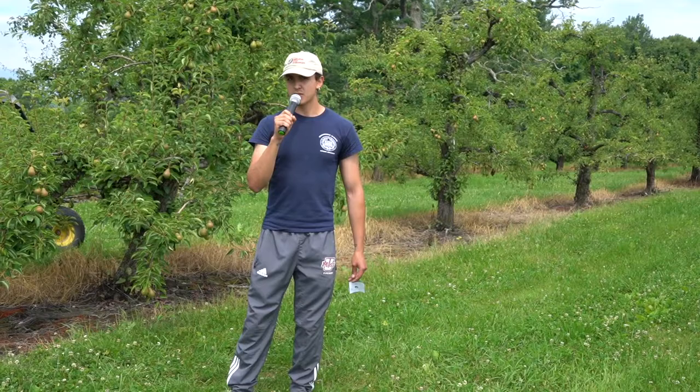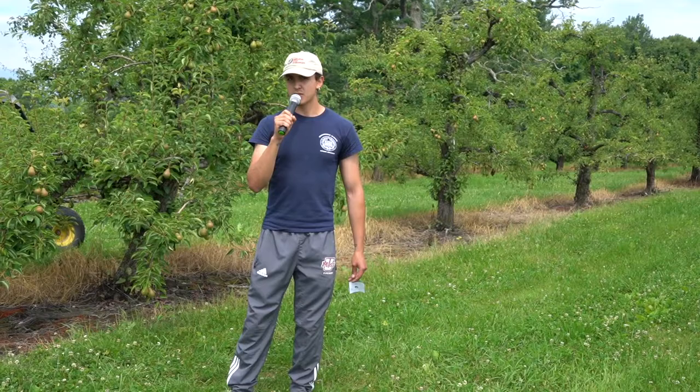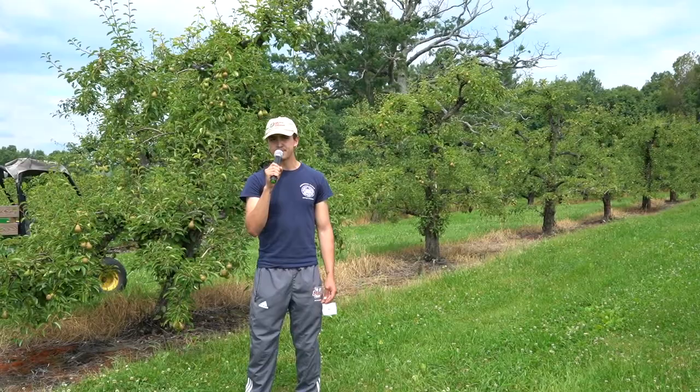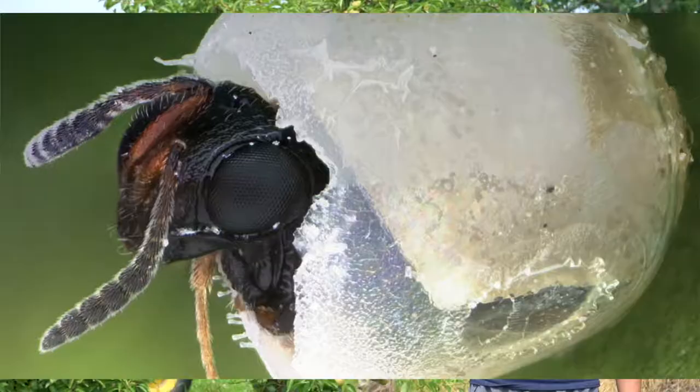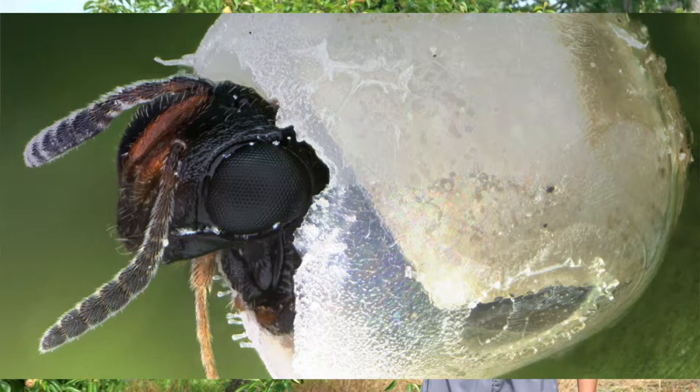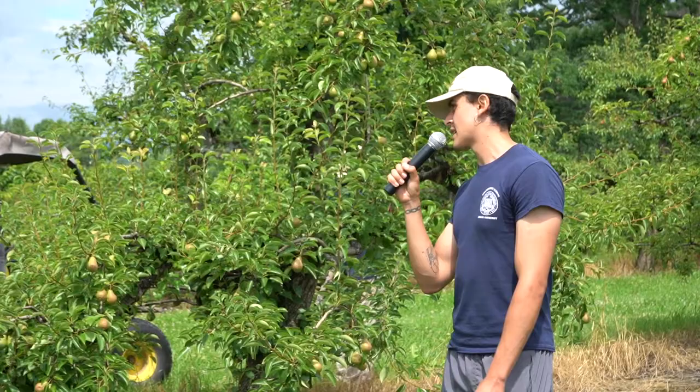The cool thing about the samurai wasp is it does not sting humans. It's around half a millimeter big, so it's very hard to see with your naked eye. I do have a picture at the bottom right showing an unidentified species probably in the same family. The samurai wasp is able to control almost 80% of all new stink bug larvae by injecting its own eggs into developing stink bug eggs. Instead of a stink bug nymph coming out, you'll see a fully adult wasp ready to reproduce and oviposit other stink bug eggs.